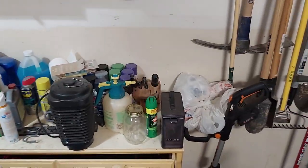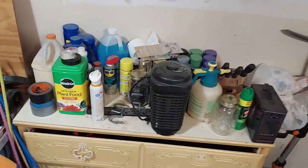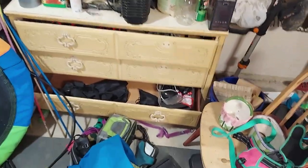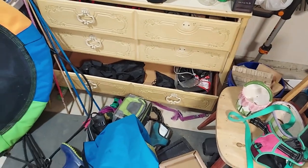All the liquids, paints and such are all over here on top. I'm utilizing those drawers for my barbecue stuff — the middle drawer is actually empty. And all the stuff for my cameras is in that corner.